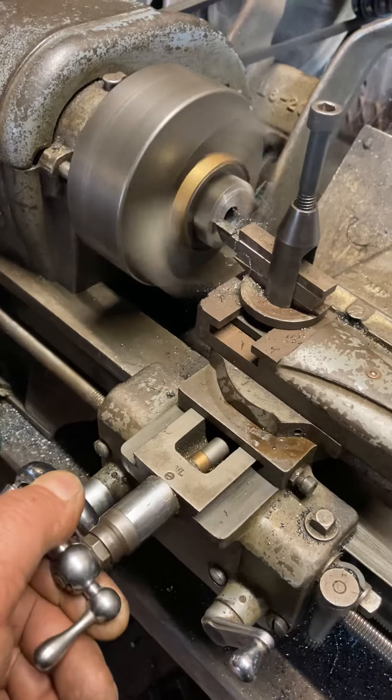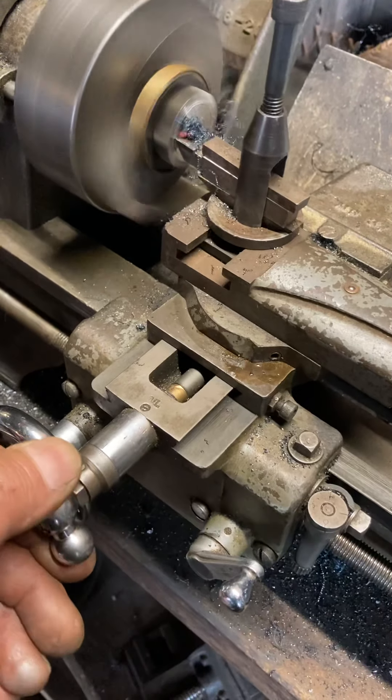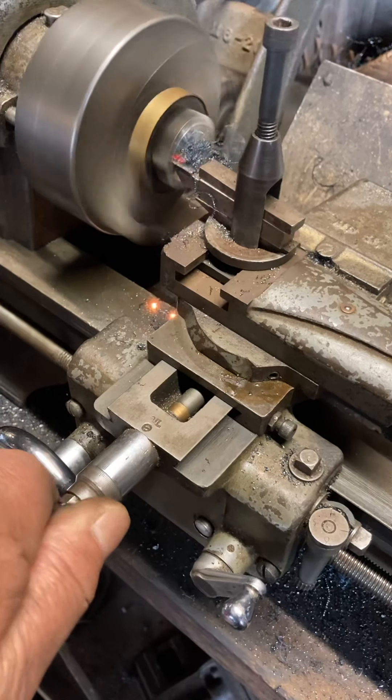It'll get a little loud here. This is a sprocket or a gear I'm cutting down. So when I get into the gear teeth, it's going to...